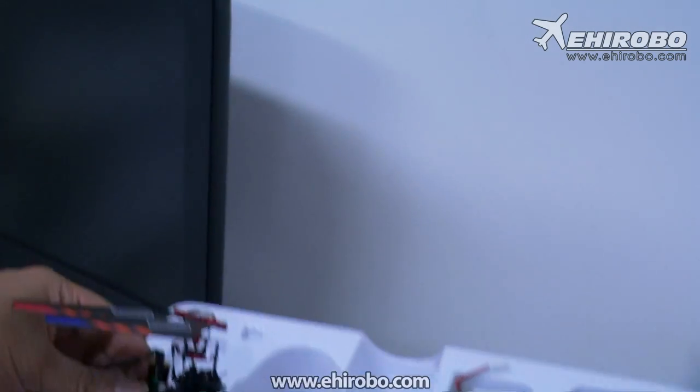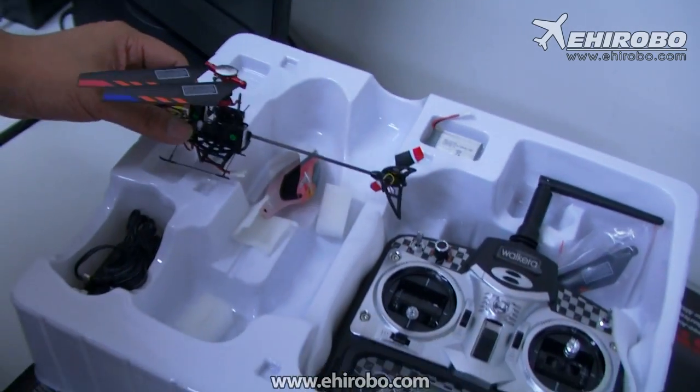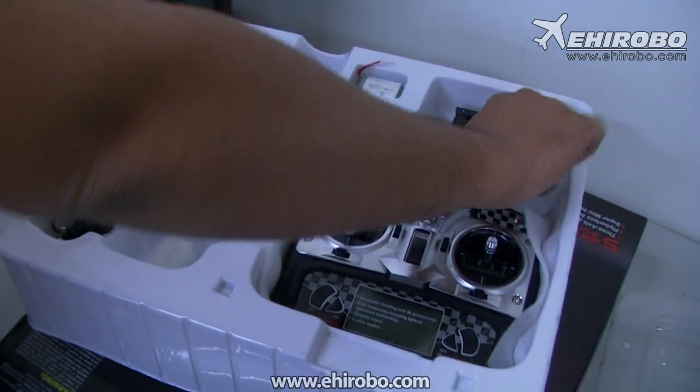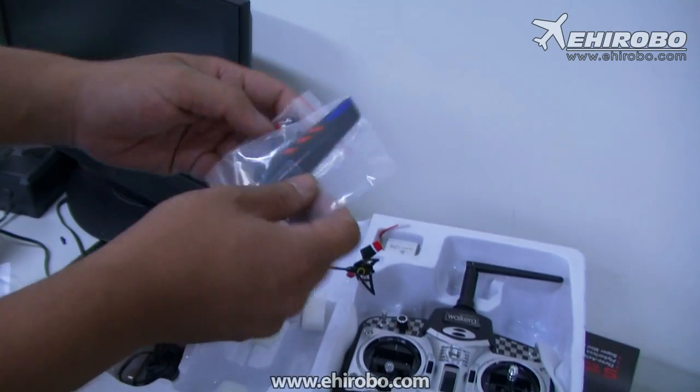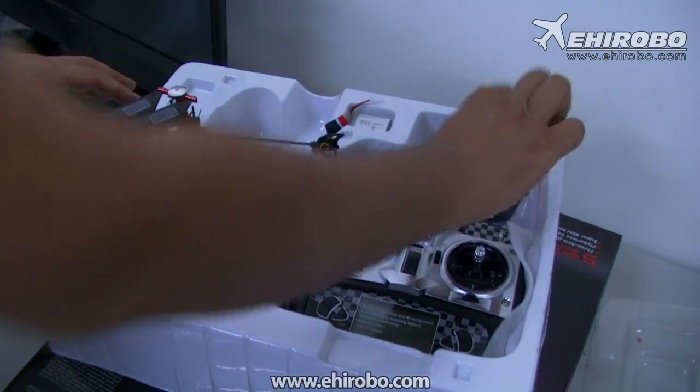As a full kit, it comes with lipo batteries and a charger as well, plus some extra bits like tail blades and main blades. Thank you, and have a good day.